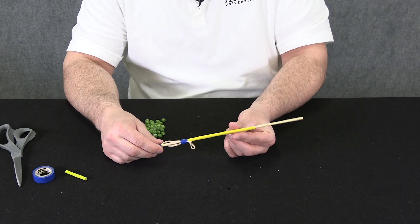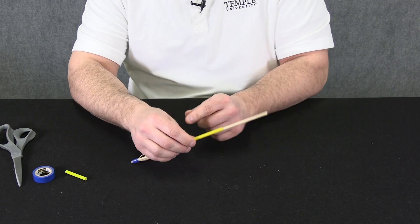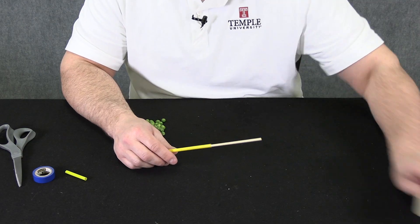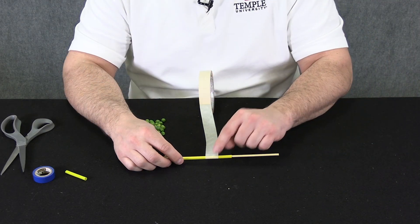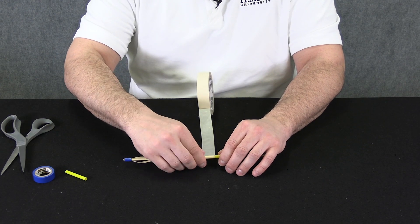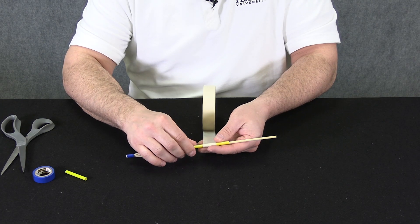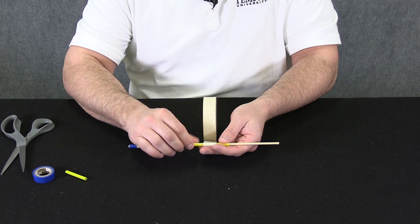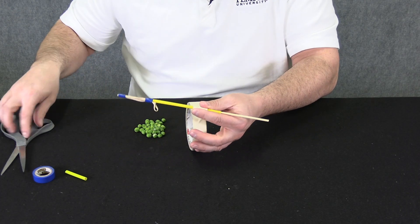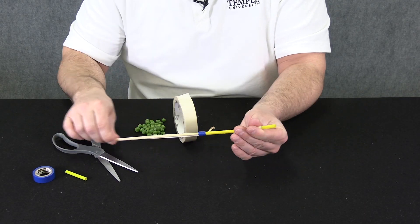At this point our pea shooter is pretty difficult to hold. We're going to be holding up on this end of the straw and it's a little flimsy, so we want something easier to grip. I'm going to wrap some tape around the upper part — it'll keep the straw from collapsing onto the skewer and give me something to grab. Don't put it all the way at the top because we'll be attaching a cone or funnel there. Wrap it around, rolling the straw and skewer to keep it straight. Test it out — it should feel comfortable in your hand.